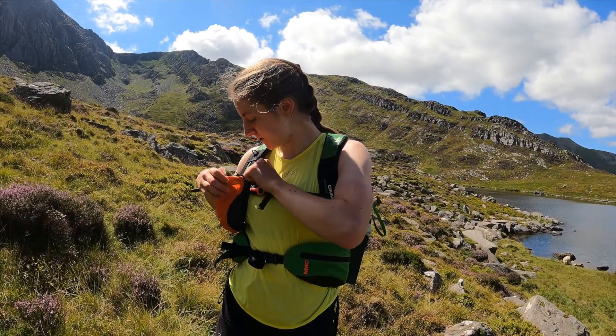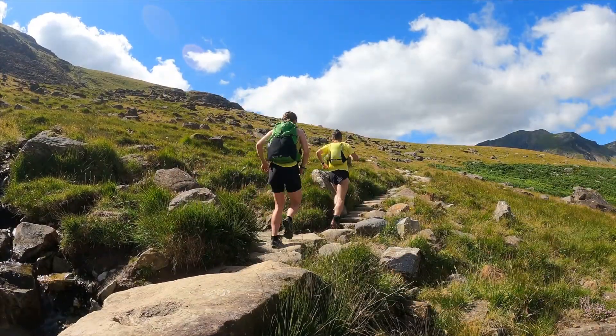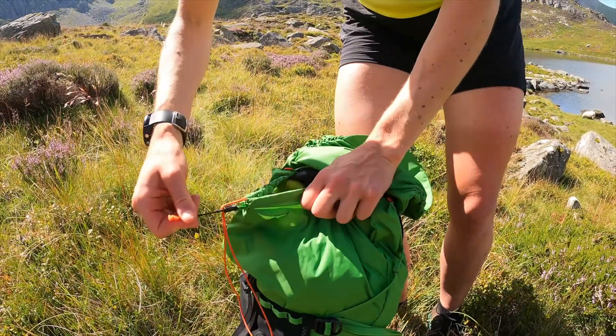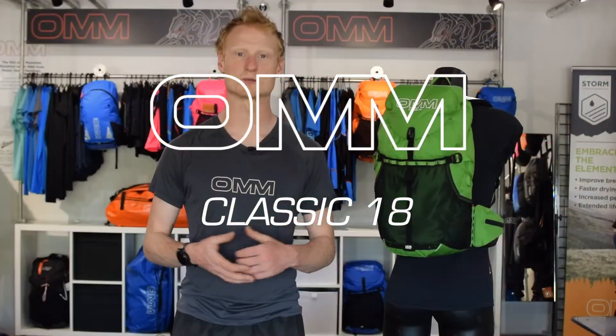The Classic 18 is compatible with all our pack accessories. For the full range of Classic features, check out the video in the link below. So that's the Classic 18 — the ultimate mountain marathon pack for those looking to strip their kit to a minimum or carry on a smaller frame.